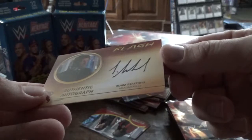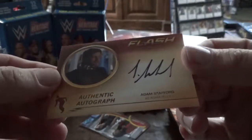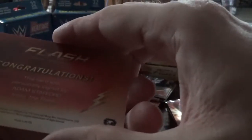Alright, so we've got the autograph — it is Adam Stafford as Adam Fells. Once again, I'm going to have to Google this to figure out who exactly he was. I would take it that that's not a big deal. Well, thanks for watching and wish me luck.